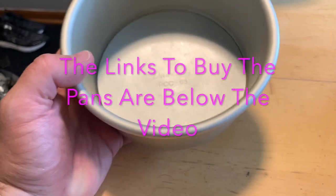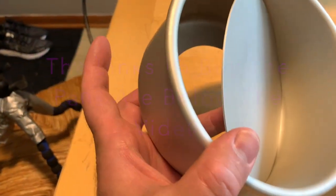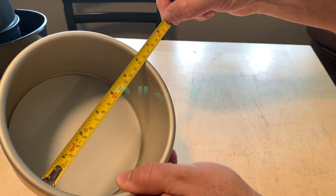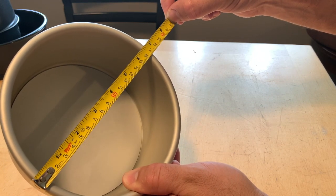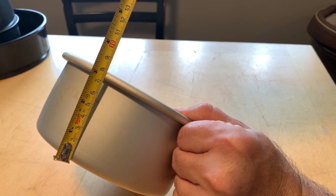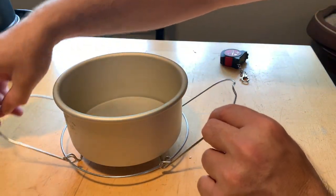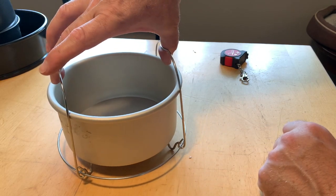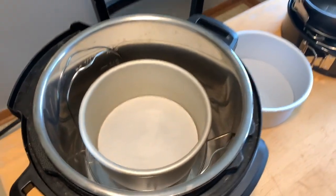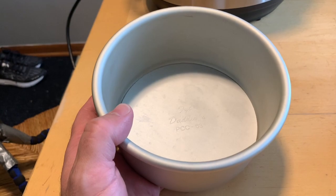Here's the second star of the video. This is our Fat Daddy-O six inch by three inch cheesecake pan with a removable bottom. It's three inches tall and six inches wide on the inside. The outside measurement is about six and three quarters, but if you're going to order this pan, it's called a six inch by three inch cheesecake pan with a removable bottom by Fat Daddy-O. There's plenty of room on the trivet — you can grab the handles and it goes right in and out of the six quart duo with a lot of room to spare. This is the cheesecake pan that all of our cheesecakes have been made in so far.